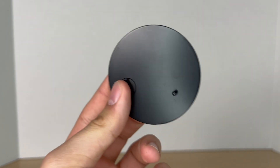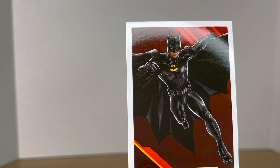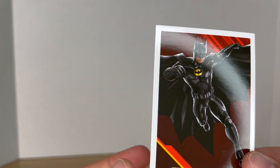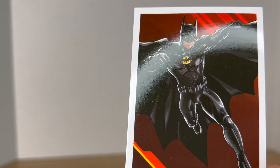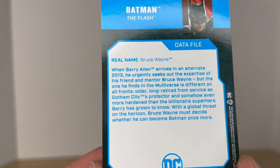Let's crack him open. Before we take a look at the figure, let's look at his accessories. He comes with your standard issue DC Multiverse base. He also comes with the trading card, looking great — I love this image of the Michael Keaton Batman. Turning it around, you can see there is a bio if you want to read it, pause it right now.